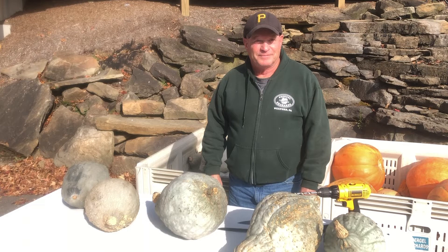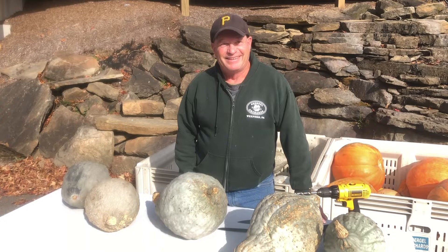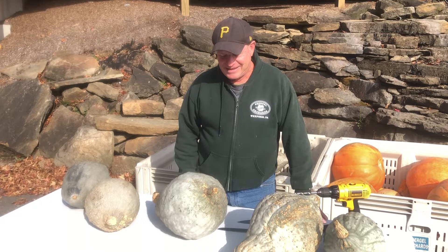I'm here with Randy Sorgel sharing my famous blue Hubbard squash pumpkin pie recipe. But Randy, how in the heck do I get that ugly blue thing open to get the good stuff out of there?